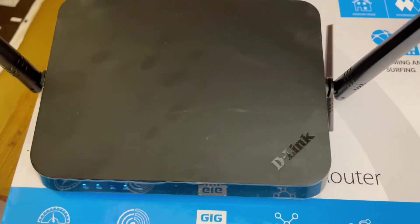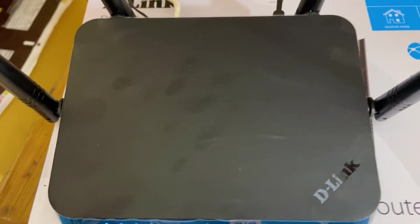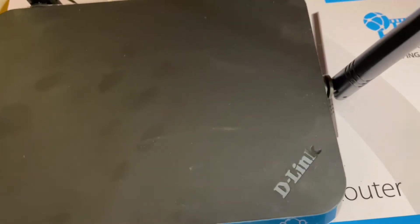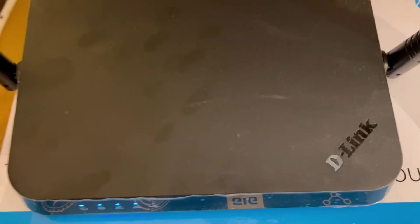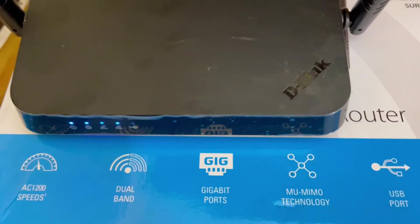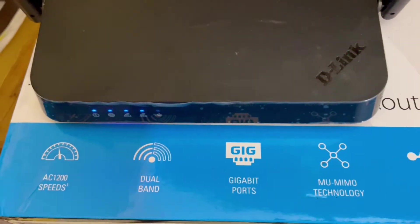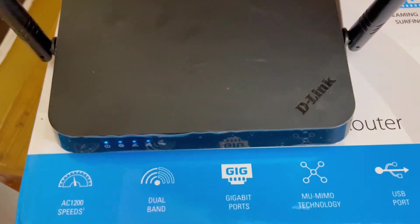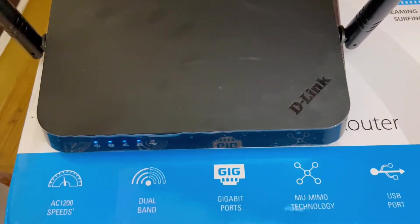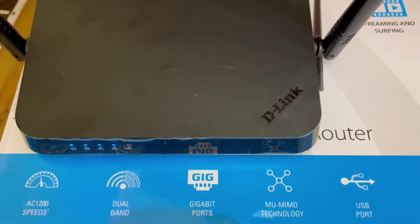Previously I was using a Mercusys router which had very good range. I bought this new router for another room. Looking at the box, a few specifications: it has very good speeds, it is a dual band gigabit router, so speed should be very good.